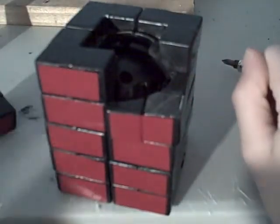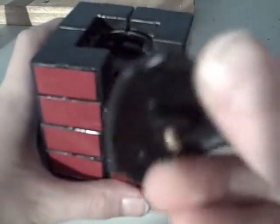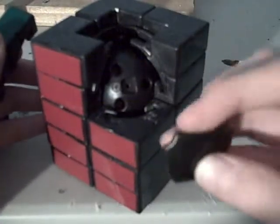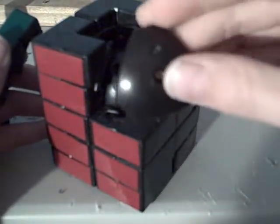Then you're going to take your shell piece that we took out a while ago, and you're going to make sure that this bump right here is aligned with this bump in here. I'm going to take this out just to look at it — you can see it's facing that way. So for me, this is the correct way.